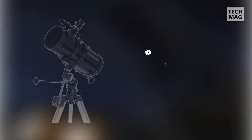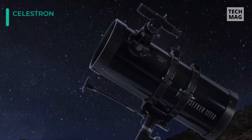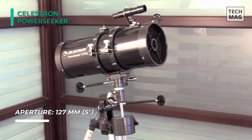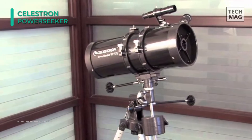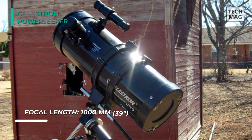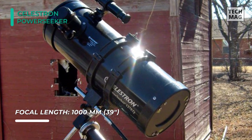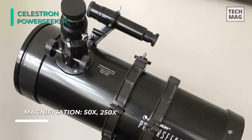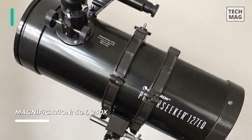Next up on the list, we have the Celestron PowerSeeker 127EQ. It features a German equatorial mount with a slow-motion altitude rod for smooth and accurate pointing. You can adjust the knob to the desired position and then quickly secure it by tightening the cross knob. It comes with two eyepieces plus a 3x Barlow lens to triple the power of each, essentially providing you with four eyepieces, giving you flexibility to view a wide range of outdoor or celestial objects. Users can also download the bonus Starry Night Astronomy software package. This sturdy mount features large slow-motion control knobs so that you can track objects smoothly and seamlessly as they drift across the nighttime sky.